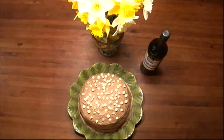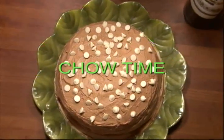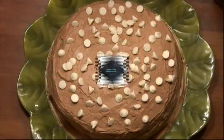Hi, I'm Robin Bensley. Welcome to Chow Time. My friend Elizabeth is having a birthday tomorrow, and so I am going to make her a very special cake. Elizabeth loves red wine, and she also loves mascarpone cheese, so this will be perfect.